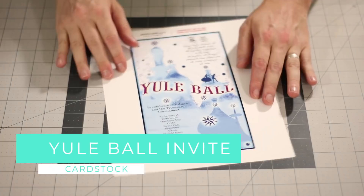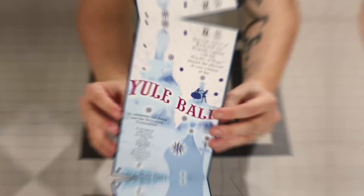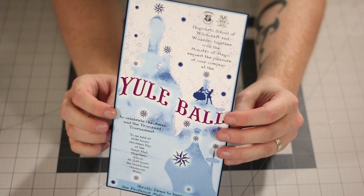Next up, we have the Yule Ball invitation. Now this has been asked for quite a bit, so I'm excited to actually get this out to you guys. We're just going to cut this out with a ruler and exacto knife or a paper cutter if you have one. And when finished, the Yule Ball invitation should look like this. It's worth noting that I did print this on cardstock, but everything else so far has just been on regular paper.